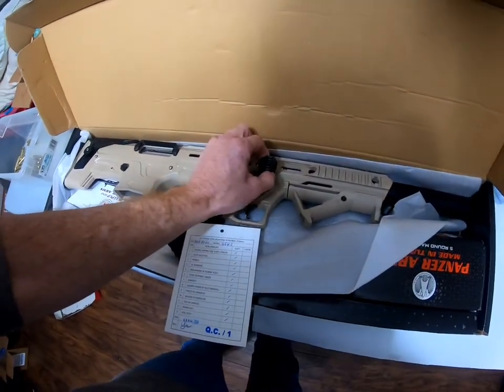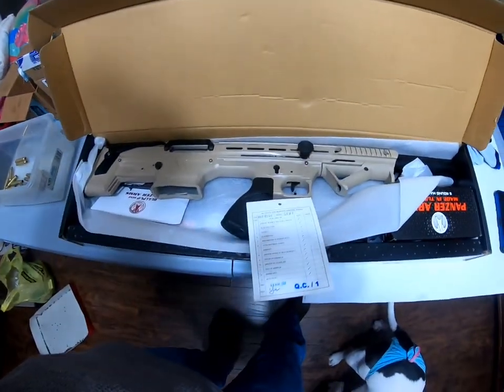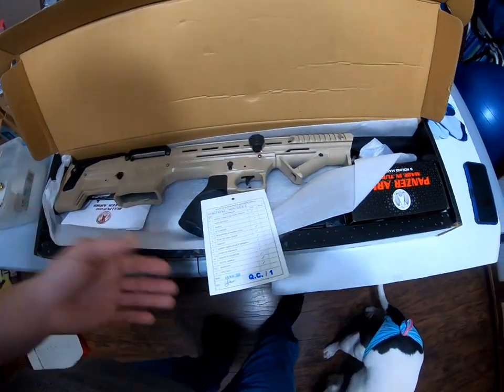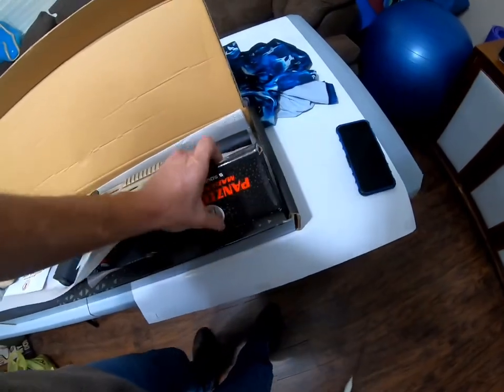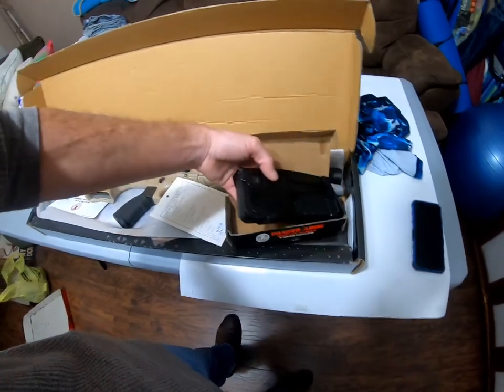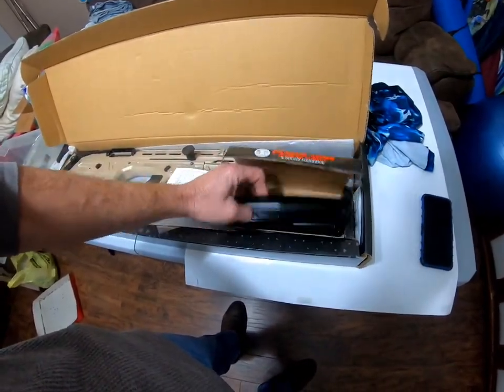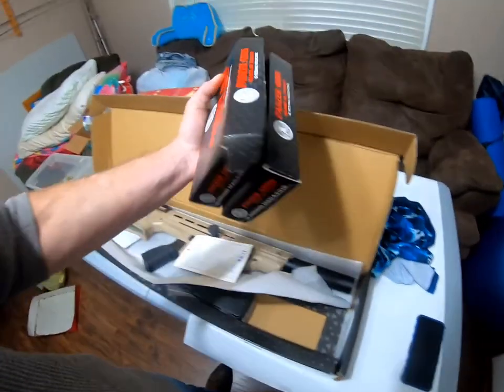The charging handle is supposed to be removable and swappable to the other side — supposed to be ambidextrous. I haven't played with it yet to check it out. It came with two five-round magazines — nicely greased up. Nice mags right there.